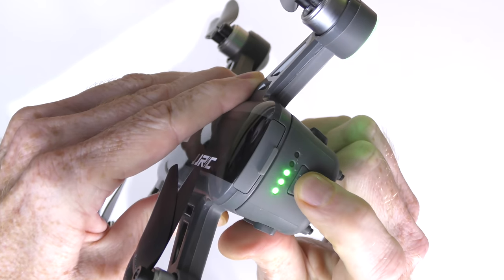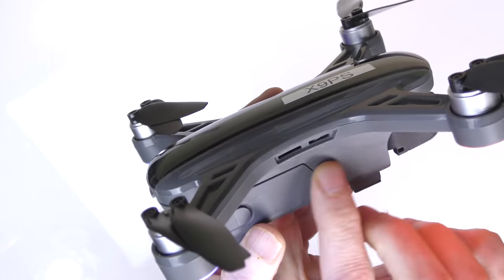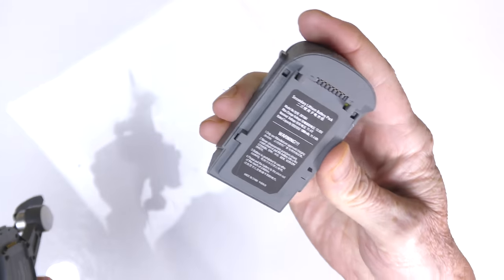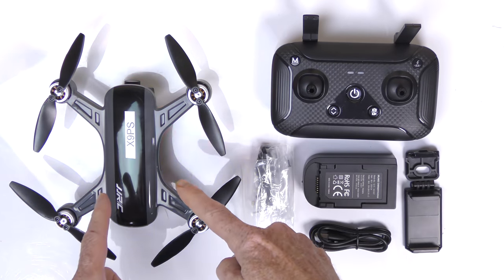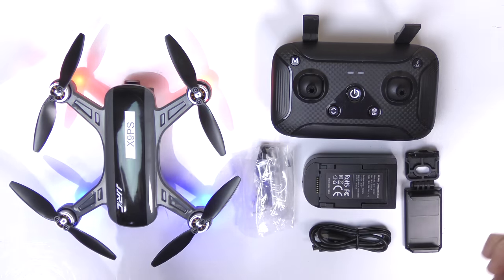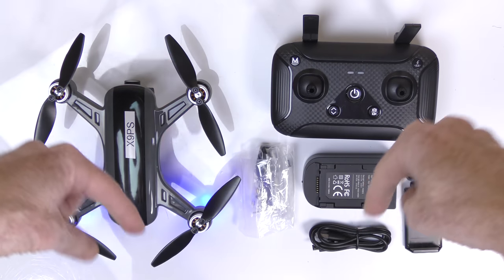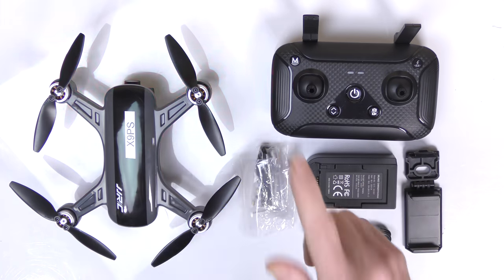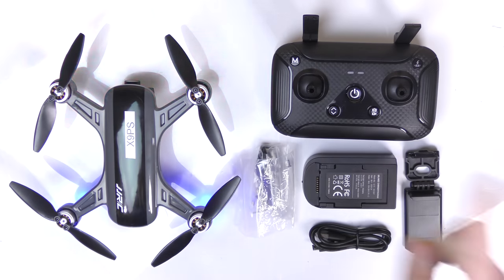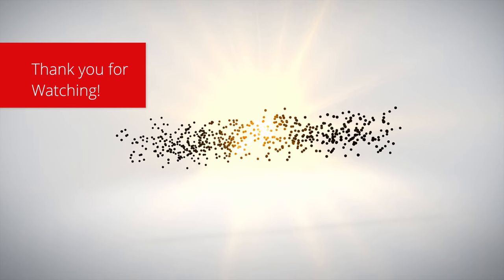Going to the front we have a nice gimbal — one gimbal axis this way and one that way. It's not a three-axis gimbal; there's no axis this way, but there is a vibration dampener. Optical flow on the bottom. In the rear is where we put our micro SD card, and there's also a USB port. On the back we have the battery — we can see how much power is left. There are venting ports on either side. The battery is 1000mAh, 11.4V. If you have questions on the JJRC X9 PS, post them below and I'll get back to you. Check below for discount codes and links to buy it.